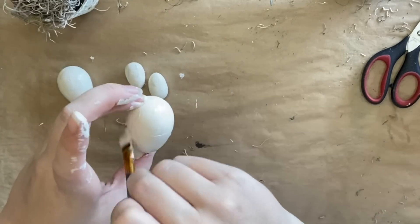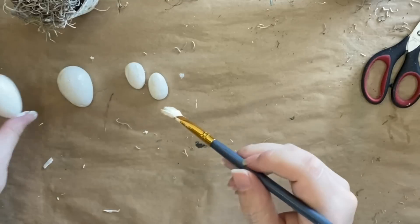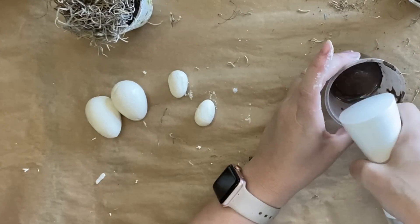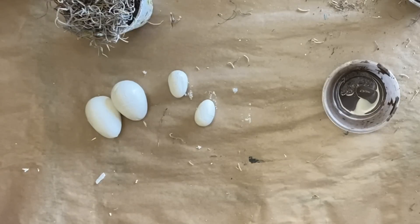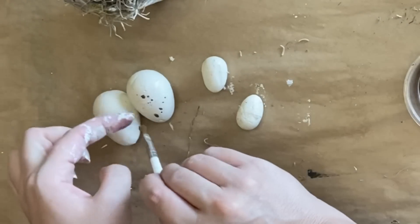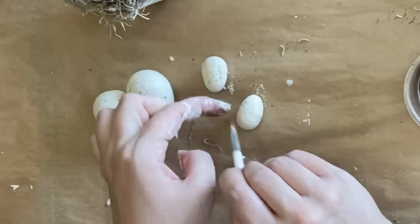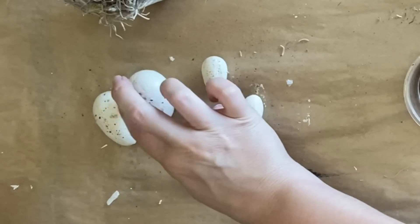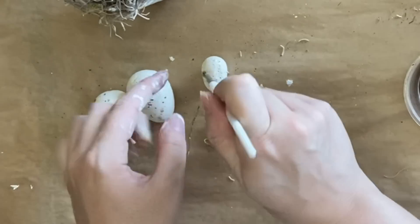Once I'm finished painting these I'll set them off to the side to dry. I want to give these eggs a bit of a speckled look, so I'm pouring some of Dixie Belle's Tobacco Road into a container and watering it down with my mister. I'm then going to take a paintbrush and just flick the paint onto my little eggs to give a really subtle flecked look. Anywhere it's a bit heavy I'm just using my finger to tone it down.